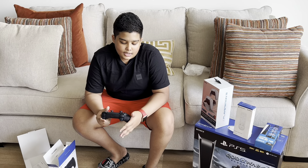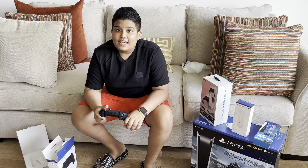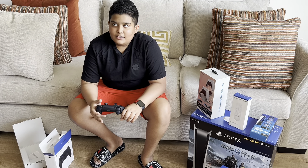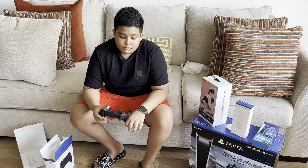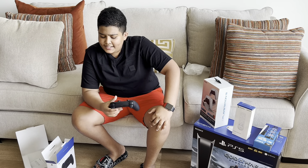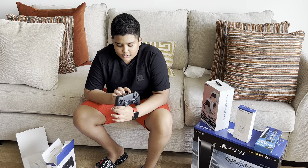You guys can also get the VR headset, which is the virtual reality headset from the PlayStation Store. I didn't get that because I don't think most games can support it, as there are not many VR games. So I didn't get that, but I did get what I needed. That's it for the controller.